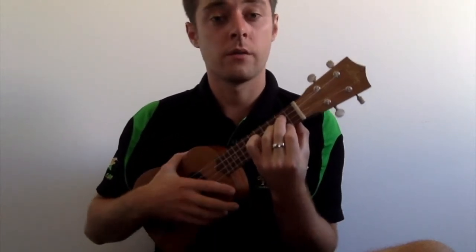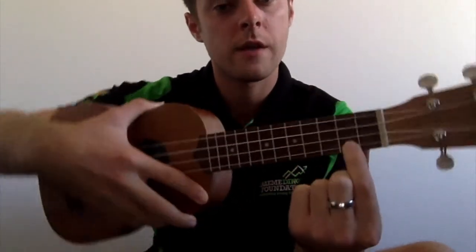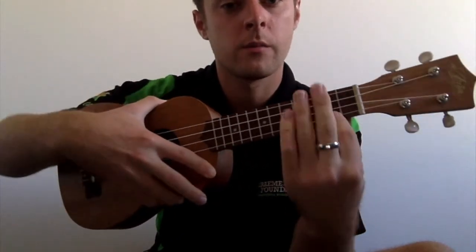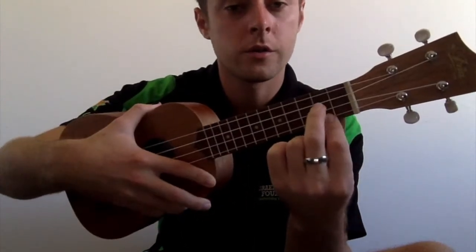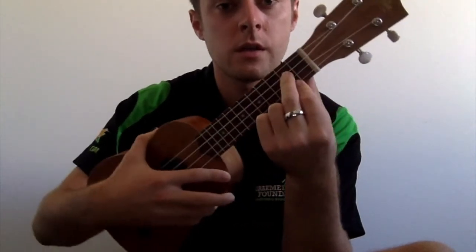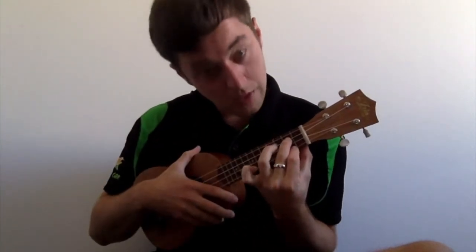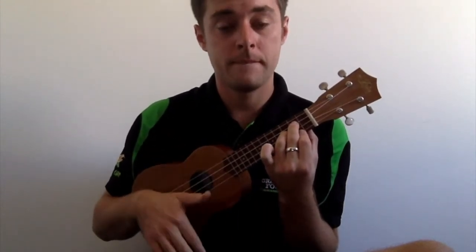Let's try that again. Index finger goes on the bottom string, then bring your ring finger and jump over — so that string goes straight in between those two fingers. Hold it there, and then put your middle finger in between those two, and then strum. Cool, so those are the four basic chords.